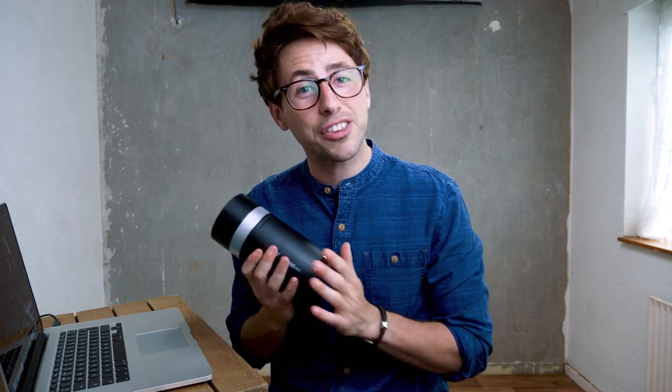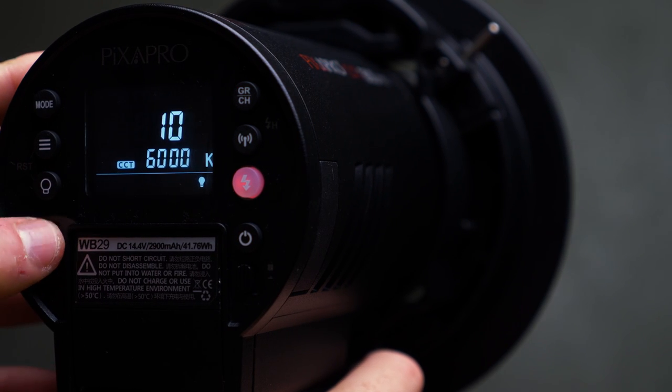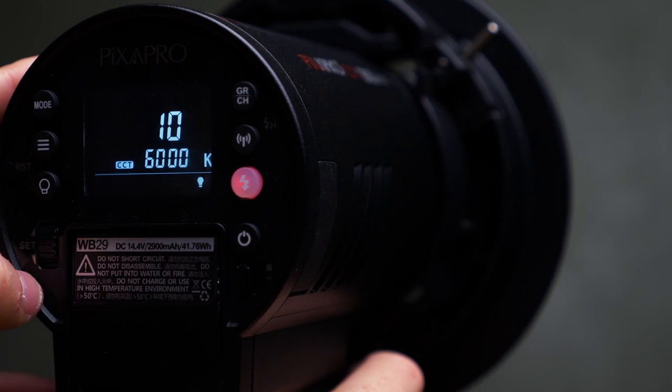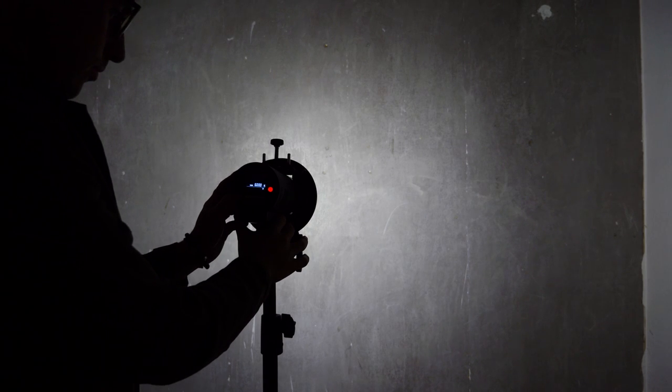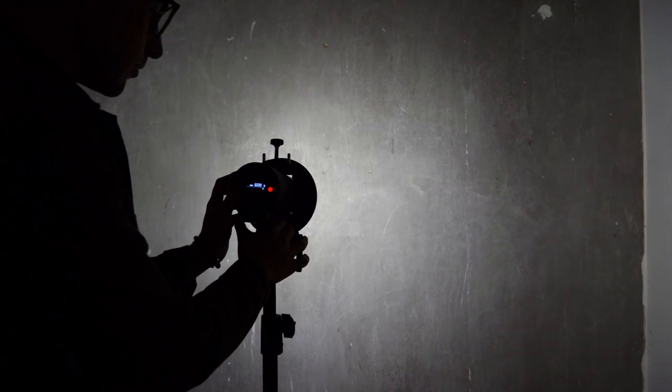Possibly my favourite feature about the 300 Pro is not only the portability, but the modeling light is built extremely well. You can actually dim this modeling light from 1 all the way up to 10 — something you can't do on the Citi 600 Pro. The modeling light on the Pika 200 is nowhere near as powerful. When you set this all the way to 10, you get approximately 2 stops brighter modeling light than you do on the 200.